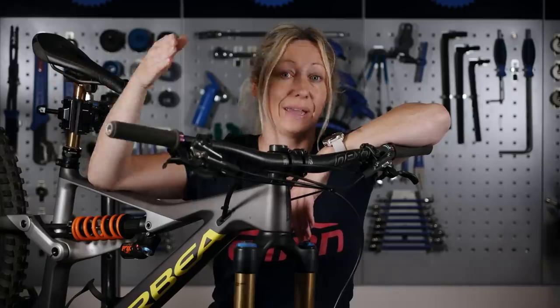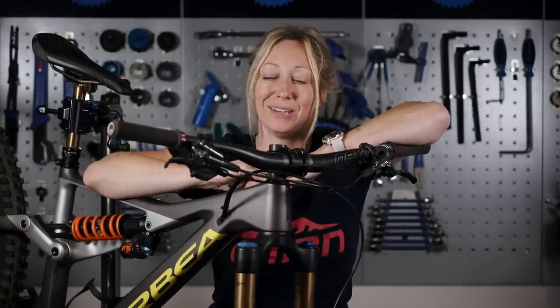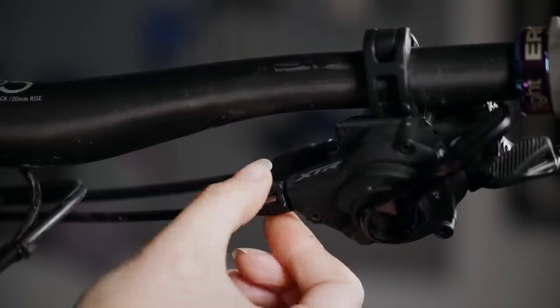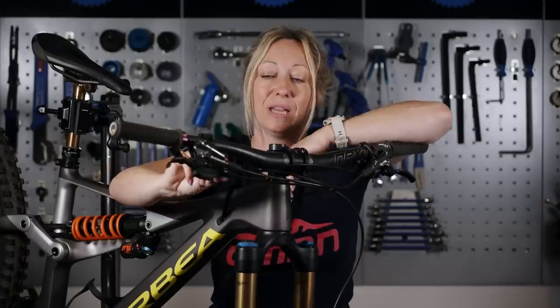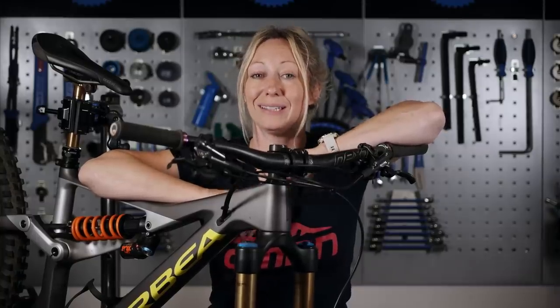If you start going up into your easiest gear and coming back down and find that's a little bit of a struggle, it might be that you've added a little too much tension — just back it off clockwise, or back towards you if you're sat in the saddle. Make sure you cycle through the gears and check it all works. If this hasn't worked for you, take it home, check it in a stand, and check out the more in-depth video to see what the problem might be.